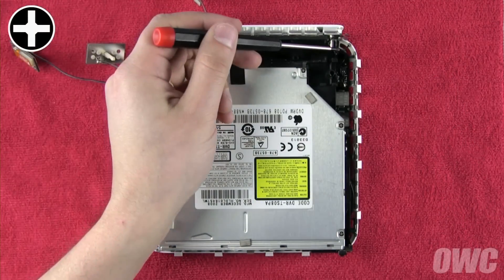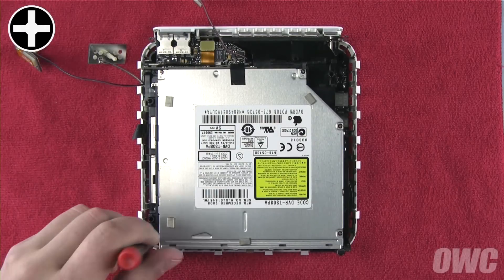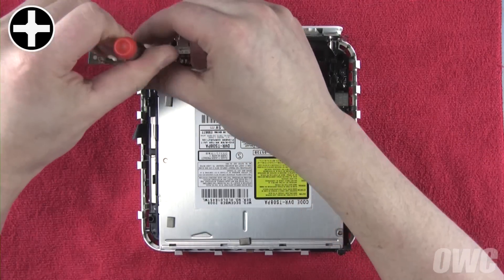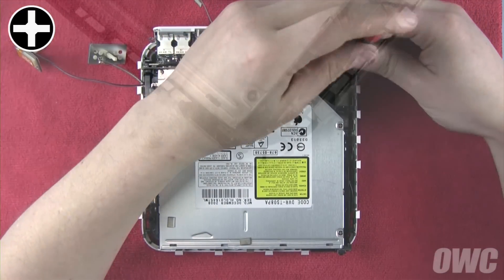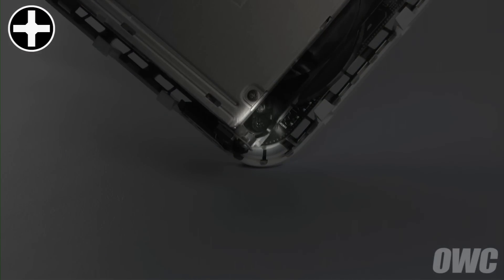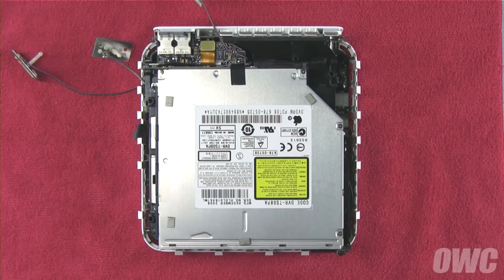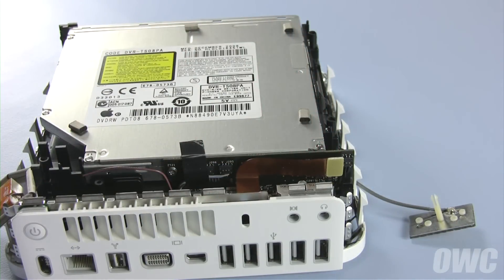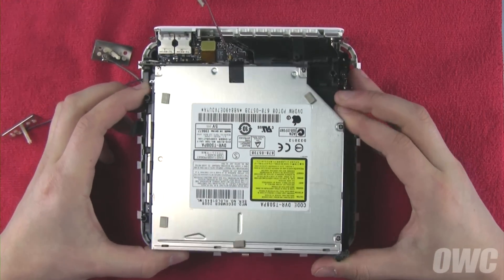There are four screws you'll need to remove to detach the drive assembly from the base. The front-left screw is located here. The rear-left screw is located here. The right-rear screw can be found here. The right-front screw is larger than the others and can be found here. Once you've removed the screws, detach the SATA cable that holds the two halves together. Once that's been detached, you can gently lift the drive assembly up and away from the base. It may take a little maneuvering to get the assembly clear.